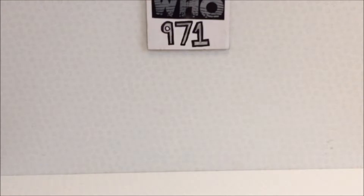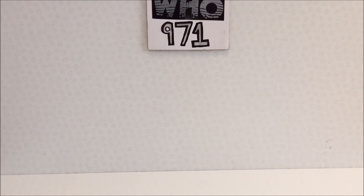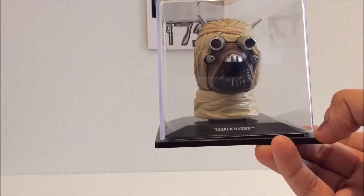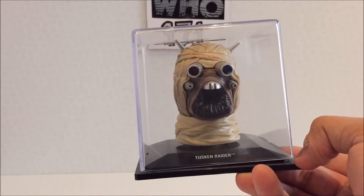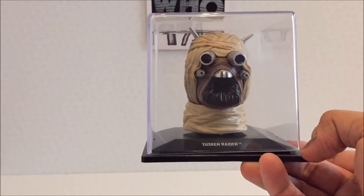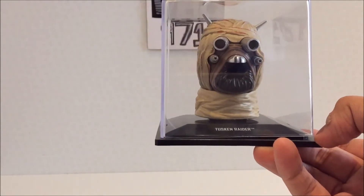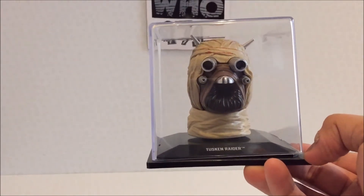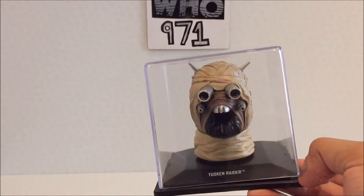Putting it back on the stand — I'll do it off camera as per usual so I can line it up nicely. Putting the acrylic case back on... it doesn't want to go on. I don't like the cases — they feel like they're going to break every time I try to put them back on after a review. For example, the Boba Fett: I reviewed it, put the case back on, had the same issue. I haven't taken it out since, and more than likely it's never coming off again.